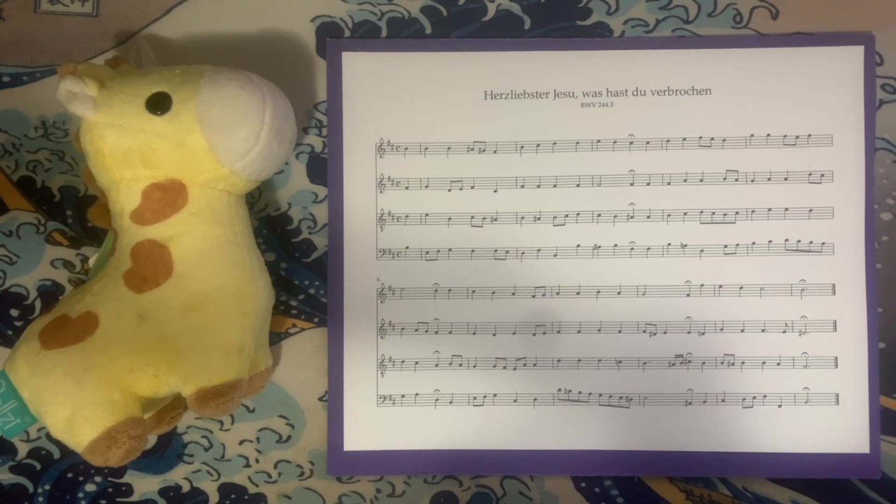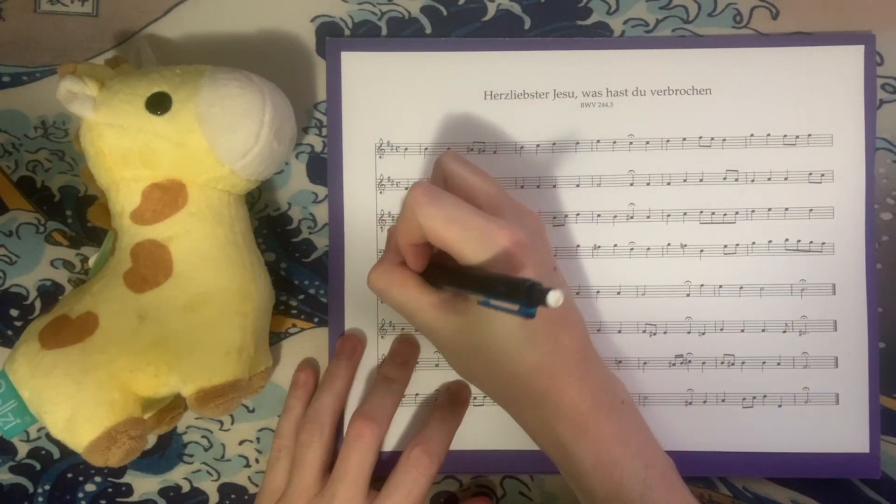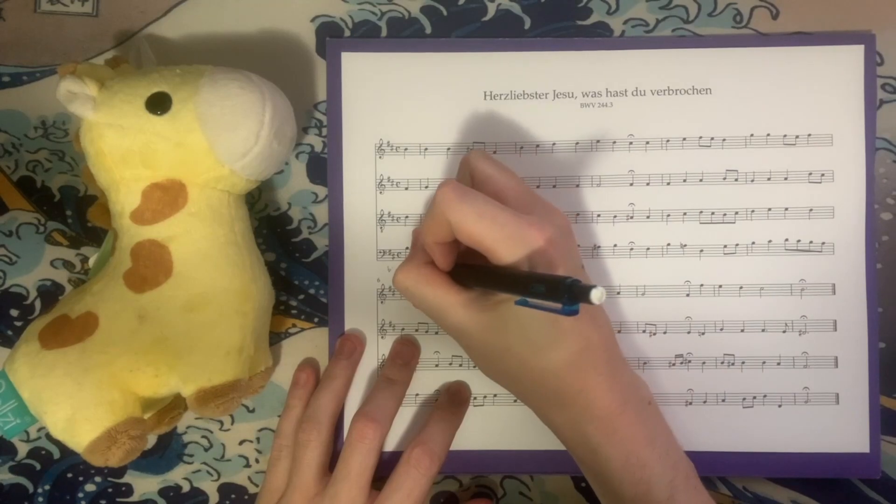Today we're looking at 'Herzliebster Jesu, was hast du verbrochen?' which roughly translates to 'Ah, holy Jesus, how hast thou offended?' It's a relatively short chorale, fairly harmonically straightforward. Really not too much to say in regards to the harmonic activity here — all of the harmony is more or less functional. We have two sharps in the key signature, we start on B minor, we end on B major. I reckon the overall tonality of this chorale is B minor.